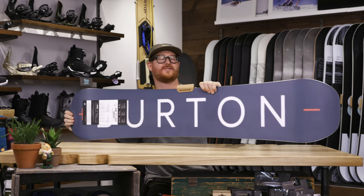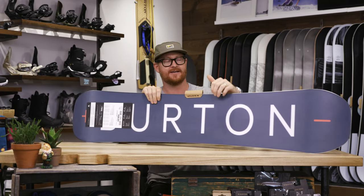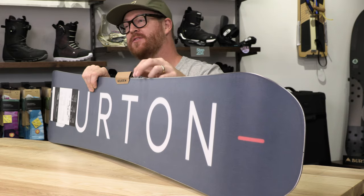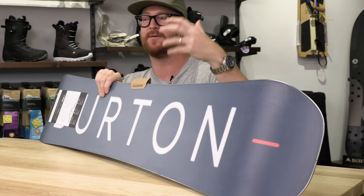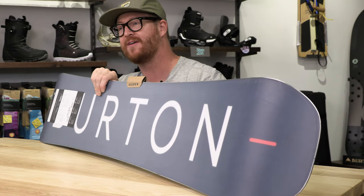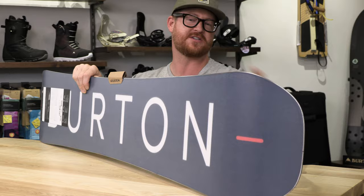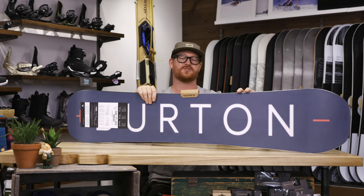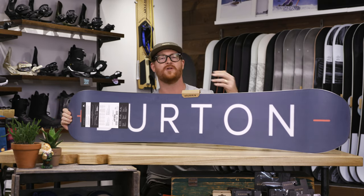Another thing that attributes to this fast-style riding is the base. This is a sintered WFO base — it's one of Burton's most fast-wax bases. It absorbs tons of wax, but you need to keep it waxed up throughout the season. There's a 360-wrap standard steel edge, a little bit of frostbite — protruding edges right where the bindings rest — to help on really firm snow.